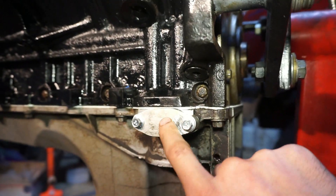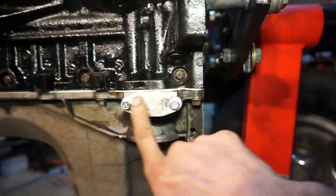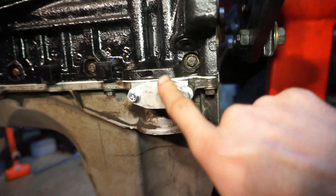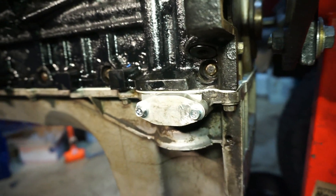Where the oil cooler port is, I'm using the existing block-off plate from the other engine I had. This is blocking off the oil cooler passages. I did go ahead and get different bolts because the kit I got online came with allen head bolts, but when I tried to remove them from the other oil pan they both stripped out and I couldn't get them out. I ended up having to take a grinder, grind the head off, and then pop that plate off.